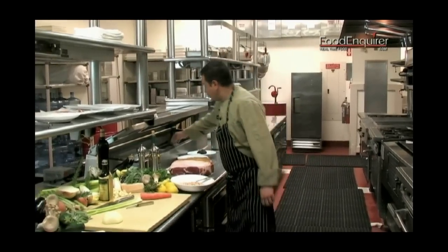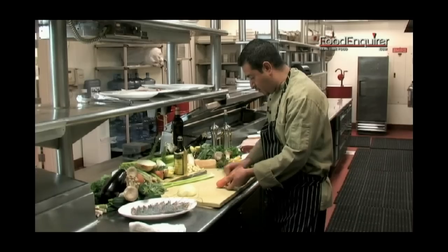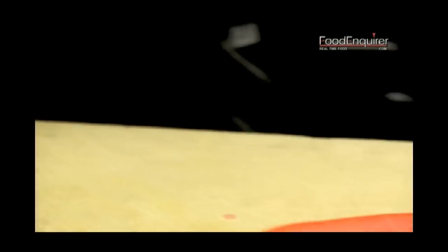Over here we have this little shrimp that is going to be our main ingredient. But before we get to them, we're going to start by cooking some beans with a little bit of onions, carrots, and celery that we need to cut up over here.